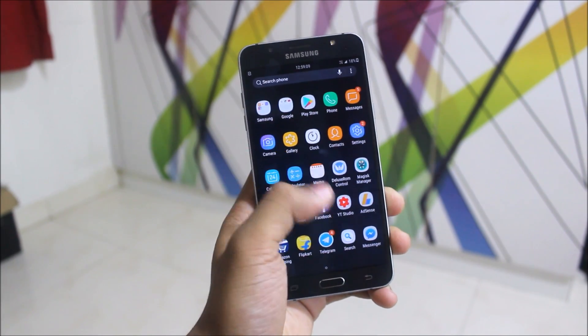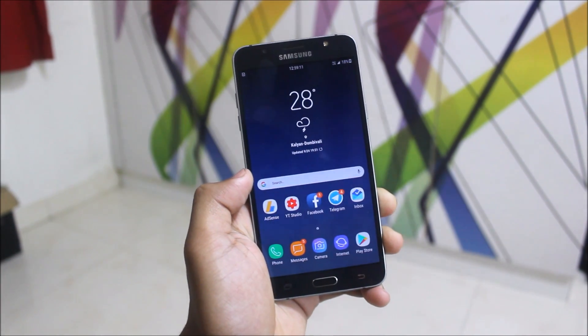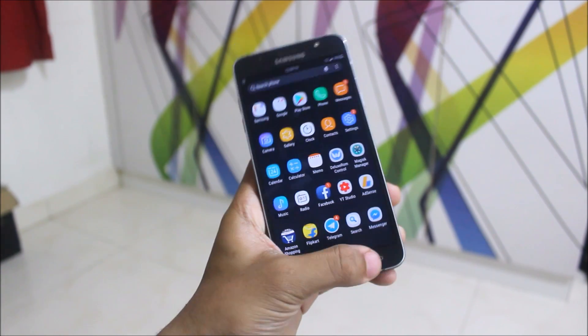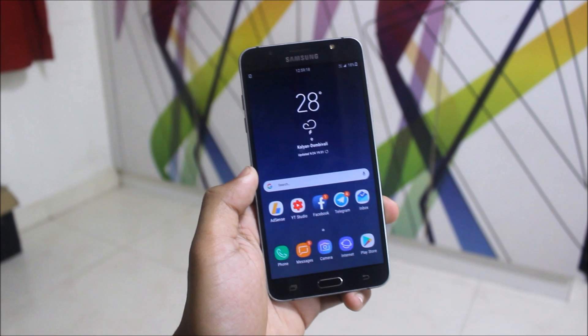Hey guys, in today's video I'll be reviewing the Deluxe ROM version 3. It's purely based on the Samsung 2016 stock Nougat update with all debloats and everything, so let's review it now.